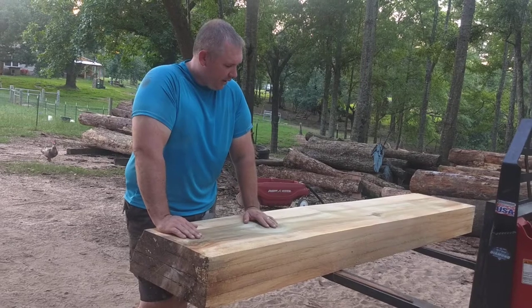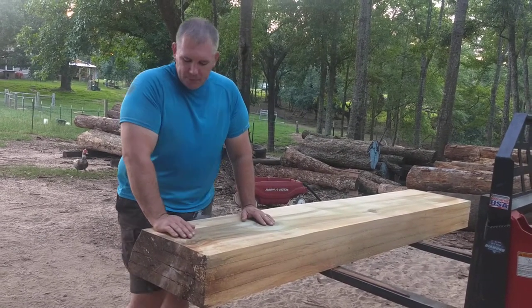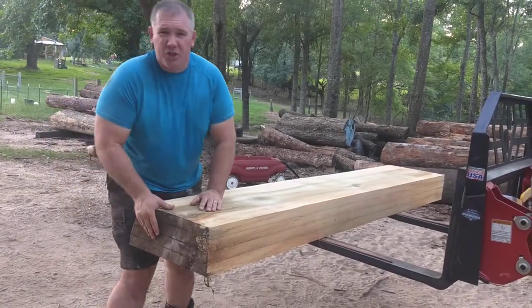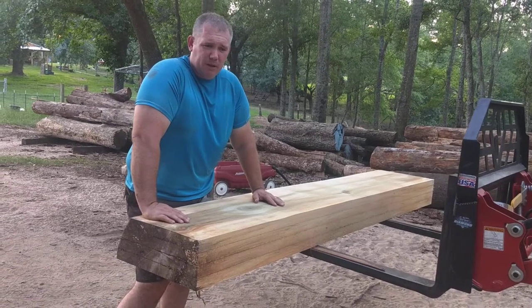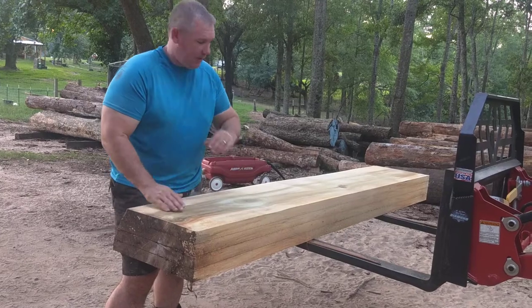For the table tops and bar tops that I like to cut, it really adds a distinctive look. So I like to keep it in there, and just with the drying process you're going to watch for any checking that may occur there. That'd be a great place to do a butterfly, recessed in, as a little addition to the log to help keep everything together.